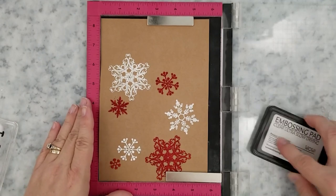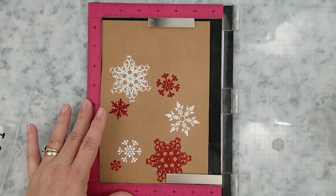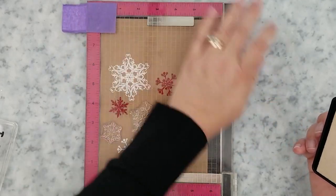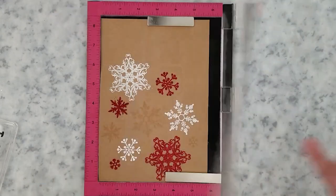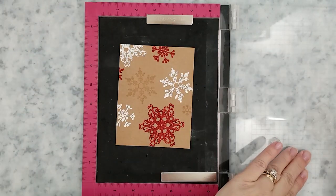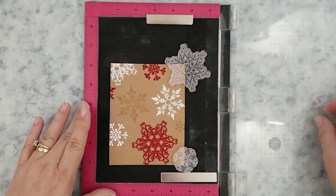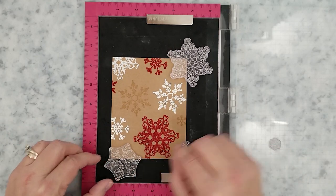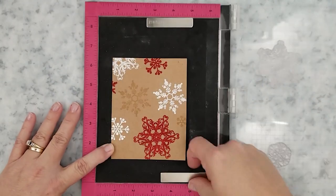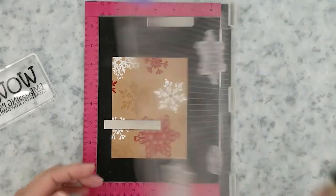Now I want to go back in and fill in all that empty space, but I want to fill it in so it doesn't take away from what I've already embossed. So I'm just going to use embossing ink and stamp those images again — this gives a nice monochromatic look that's not overpowering. I ran this through my Big Kick using a Hero Arts rectangle nesting die. Then I go back in to finish filling the empty spaces by stamping along the edges using only embossing ink. When stamping a background or creating pattern paper, always try to run your stamped images off the edge — it gives a much more finished look.